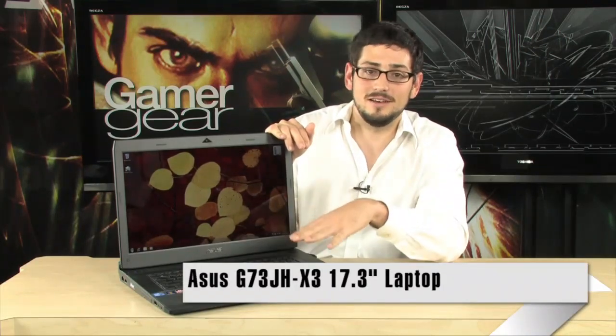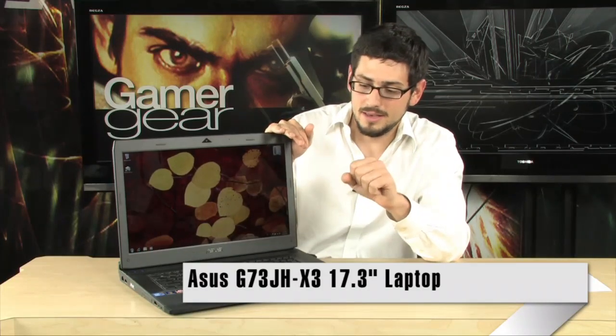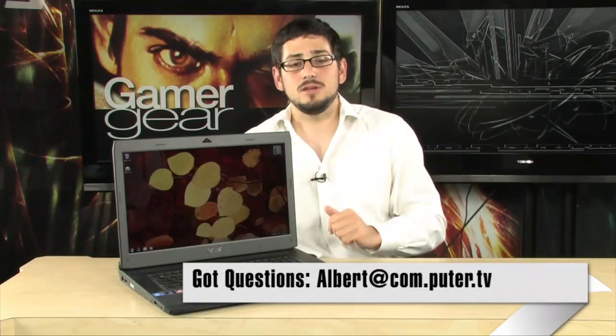One more thing — the warranty. Something that nobody else has. One year of accidental damage warranty is built into this computer. It comes in the box; you don't have to pay extra for it. You also get two years of regular warranty, and it's a global warranty — anywhere in the world, Japan, India, Korea. You send it into ASUS worldwide and they'll cross-ship you a replacement. It's absolutely incredible, and that's something nobody else offers. So don't worry about making a big investment on a gaming laptop — this is the latest generation stuff. There's nothing out there like the G73JH X3 right now.